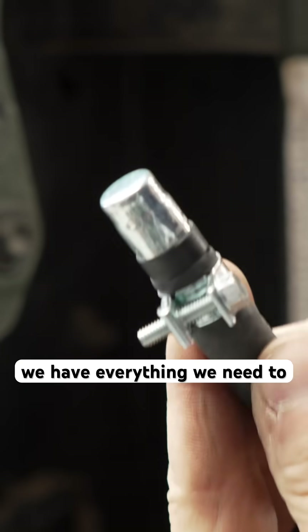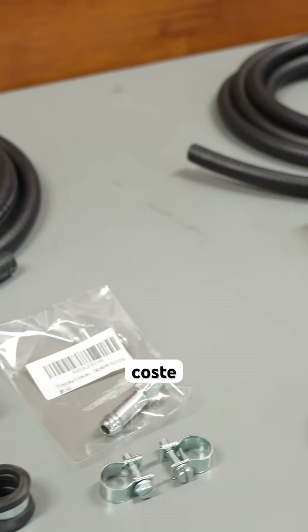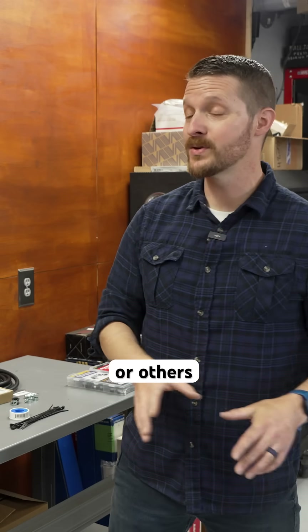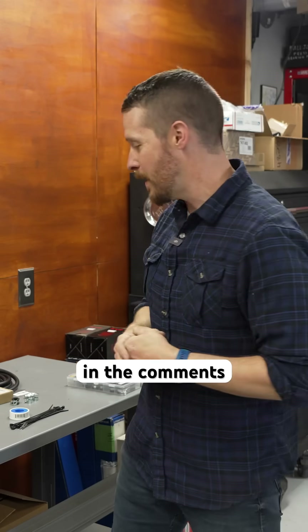On the table next to me, we have everything we need to do two vehicles, so essentially two kits. This is a much more simple and cost-effective kit compared to the ARB one or others. I would love to hear your thoughts if you think this is gonna work as well as theirs down in the comments.